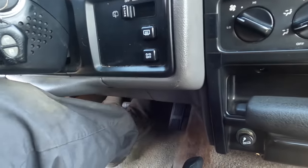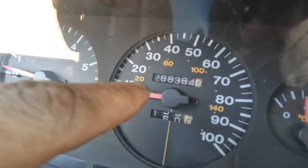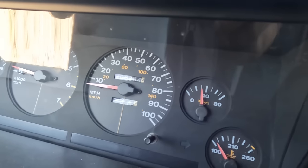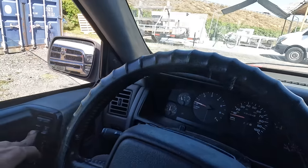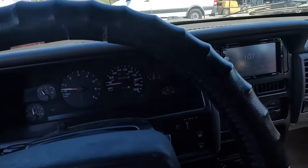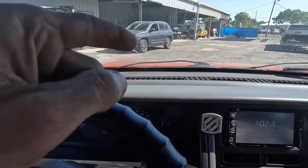The pedal does sink down pretty far, it's not terrible. The odometer reads two hundred eighty-eight thousand three hundred eighty-four miles — this thing's been around. Let's go ahead and get it in the shop. I speculate that there is still some air in the hydraulic braking system, or maybe it needs some adjustment out of the drums. We're gonna go find out.